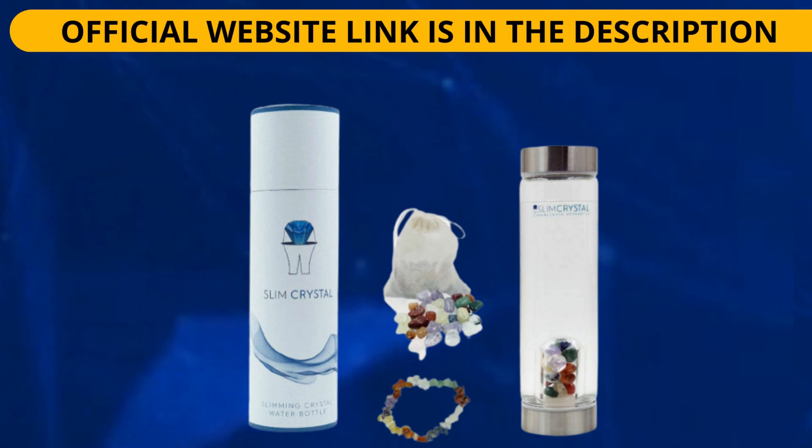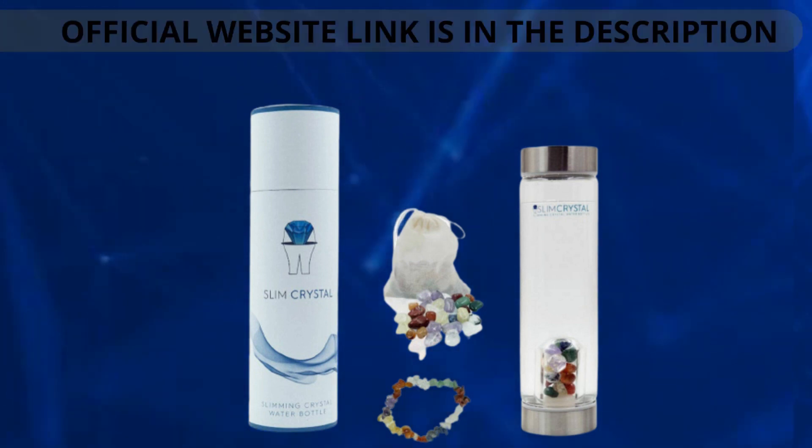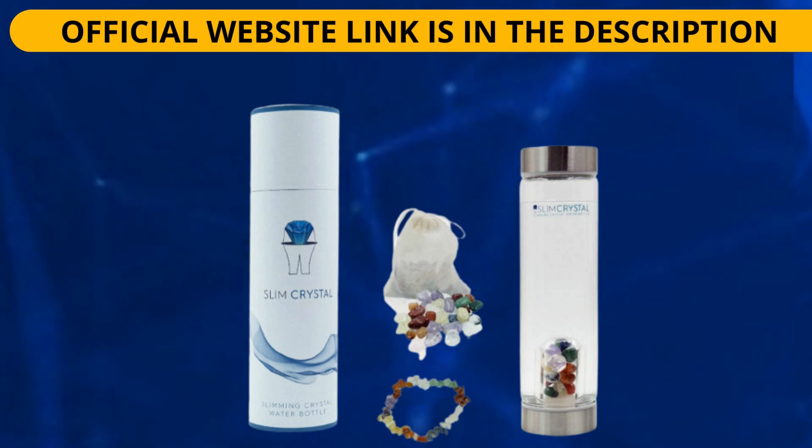The Slim Crystal Water Bottle contains a small container with 9 crystals at the base of the bottle. As the water enters the bottle, it comes into contact with the container surrounding the crystals and infuses its properties into the surrounding water to offer a range of benefits. Some of the gemstones in Slim Crystal increase overall vitality; others support mood and emotional clarity. The 9 gemstones include amethyst, clear quartz, moonstone, citron, carnelian, sodalite, red agate, red jasper and green aventurine. Each gem has been hand-picked to provide a specific benefit.